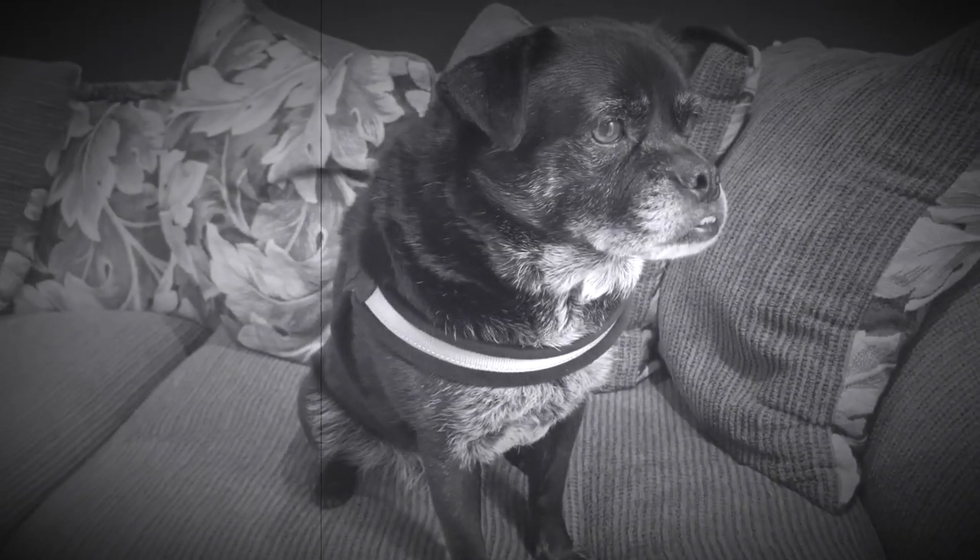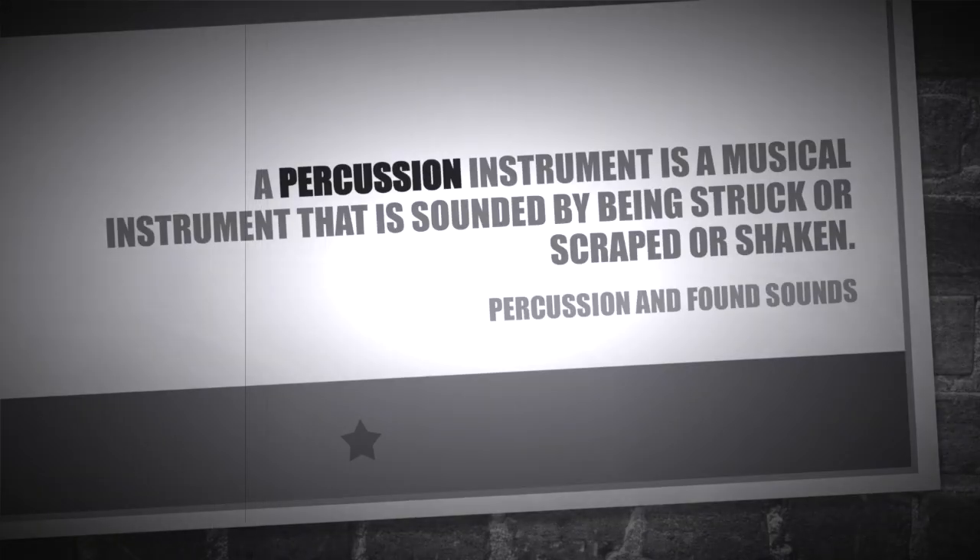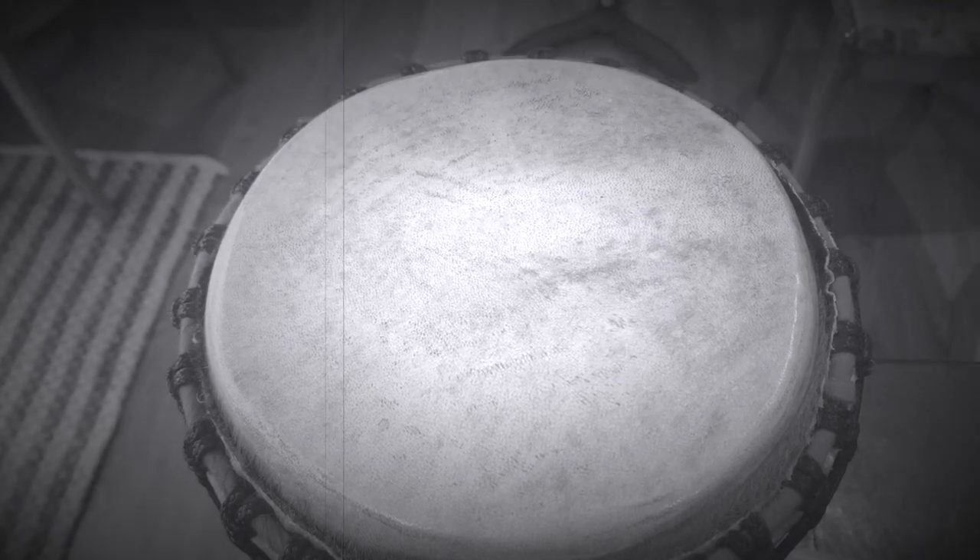Previously on Music with Mr. E, we met Jimmy, the executive producer of Music with Mr. E! We learned that a percussion instrument is an instrument that you make the sound by striking it, shaking it, or scraping it. We found instruments by going into the kitchen and getting pots and pans and shakers and using them to create new sounds.